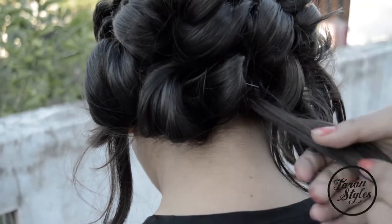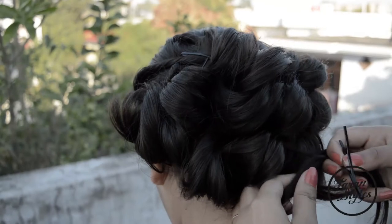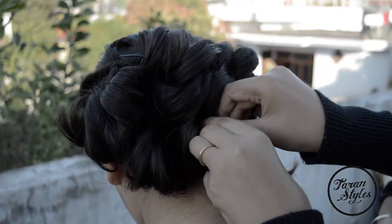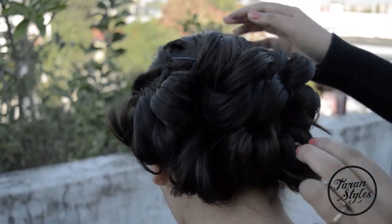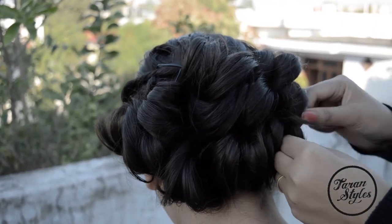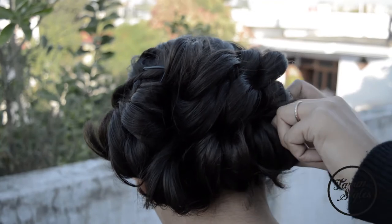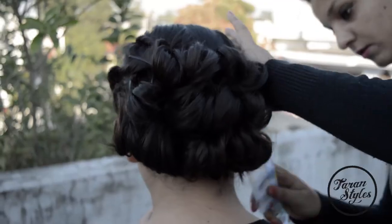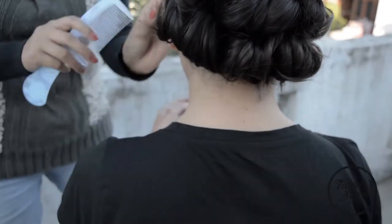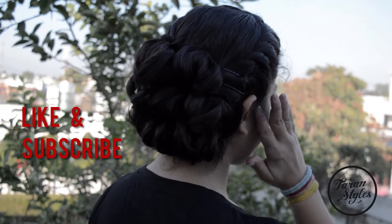Once you are done with all the leftover hair, you will result in a beautiful fluffy bun. And you are pretty much done with a beautiful elegant bun. I hope you liked the video. Please like and subscribe to the channel. Thank you.